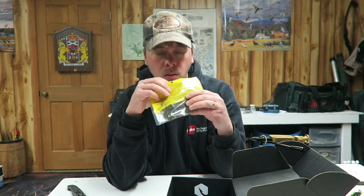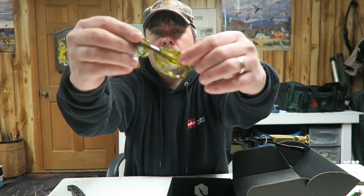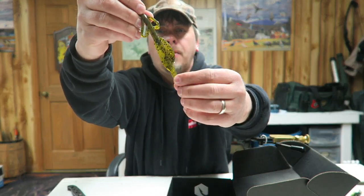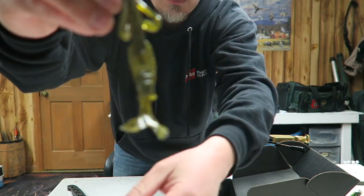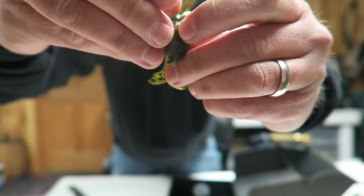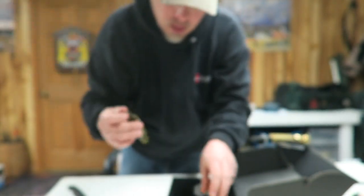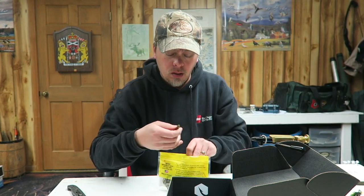Next, some Net Bait — let's check it out. Just tear it right open. Always got to smell it; it's kind of good actually. At first I thought it was a lizard, but it's like a little crayfish — it's got little claws and this big thing. It's kind of like both, it's kind of weird. It doesn't smell too bad for a plastic bait, but it tastes fantastic too. I haven't used Net Bait all that much — I'll have to give it a try.